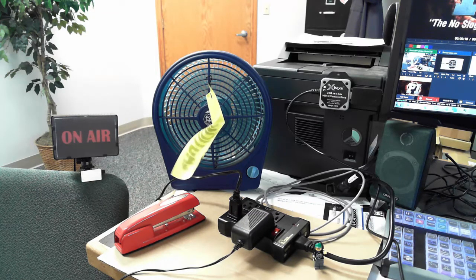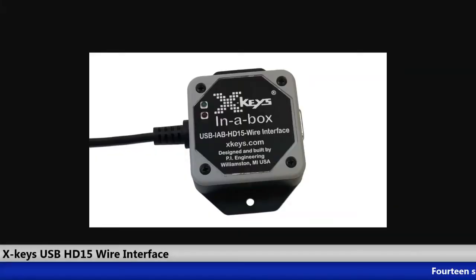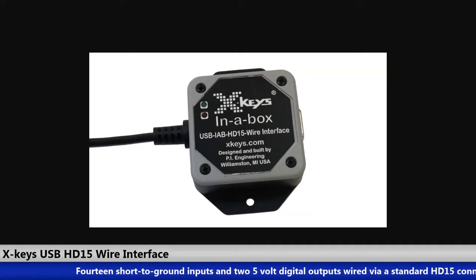Hi everybody. Dan from PI Engineering with another proof of concept video for our USB HD15 wire interface. I shot an email off to vMix this week and was really happy to learn that not only do they support the inputs on this, but they have our digital outputs supported with activators. So what does that mean?